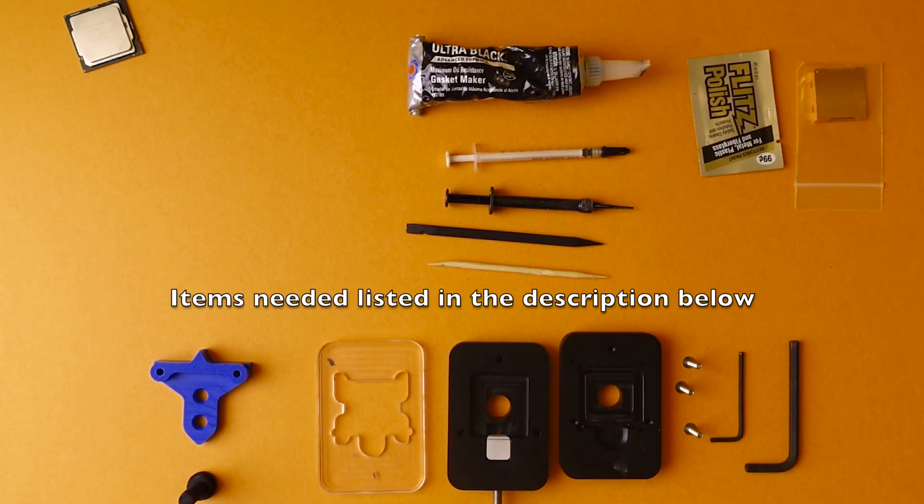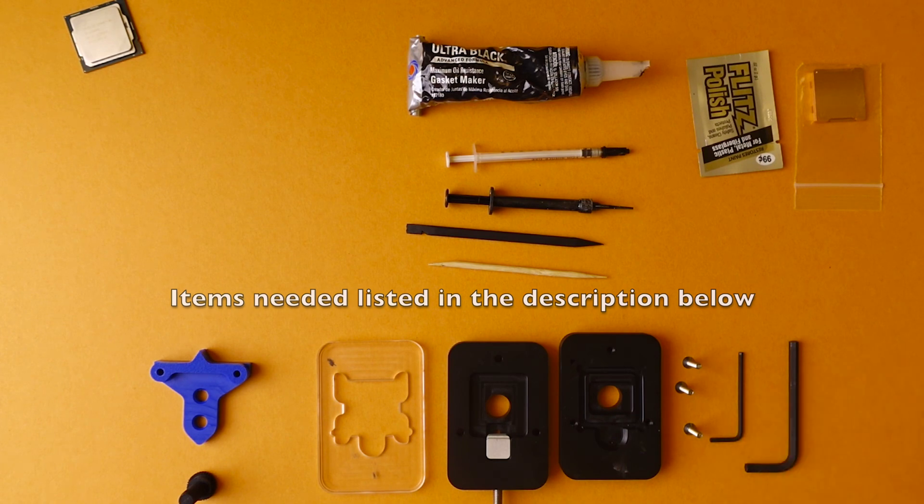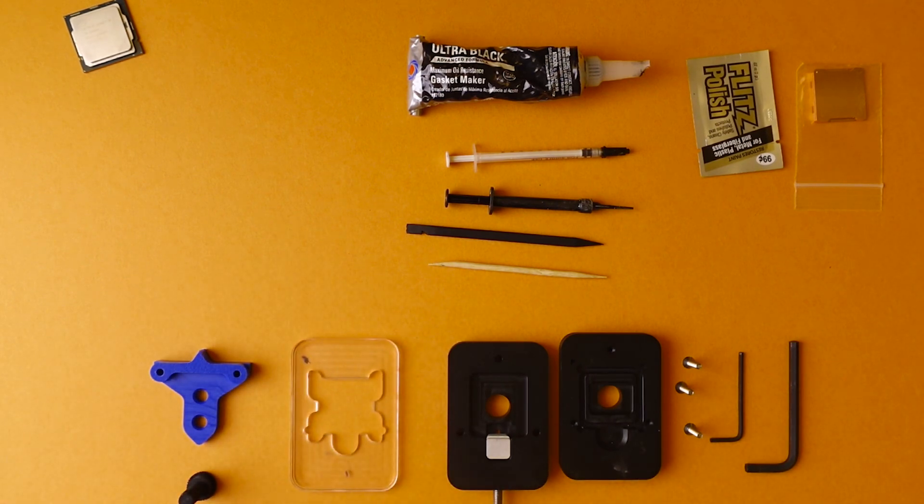So here in front of me I have all of the items you're going to need to complete a successful delid on an Intel processor. I'm going to go through each one of the items concisely. Starting from the bottom, this is technically all one item — this is the Rocket Cool LGA 1200 delid kit. Everything you see here comes in one package: we have the delid portion with the screws that connect to the extra delider and the two Allens. You'll see how I use those later, and then you have the relit here.